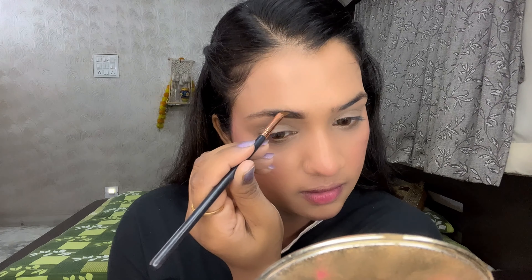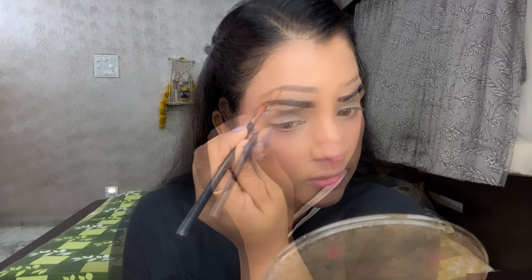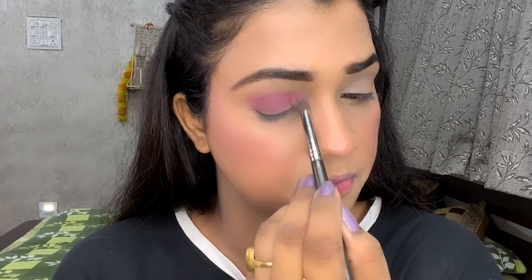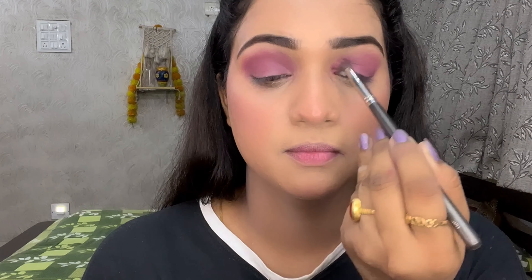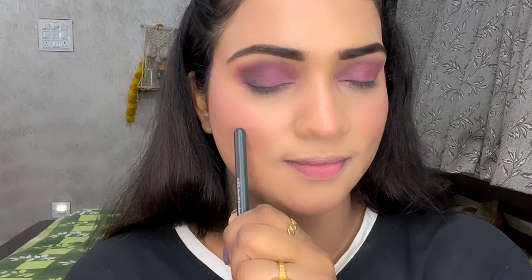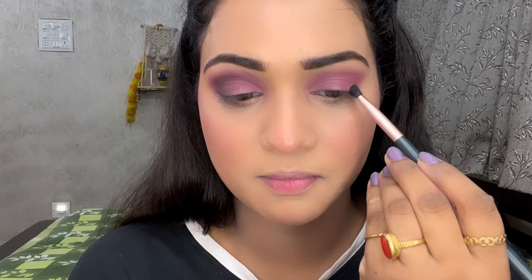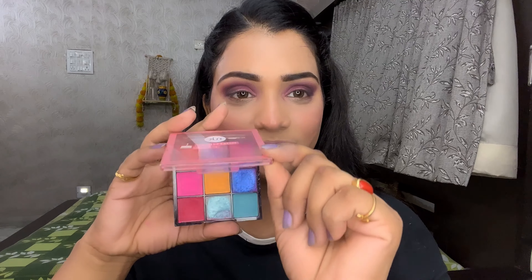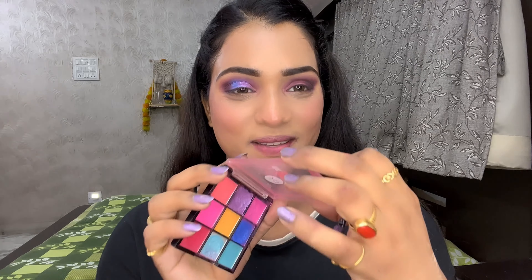The easiest way to shape your eyebrows is to follow your natural brow shape. Most importantly, blend it so the color doesn't look too dark or patchy. I have picked an eyebrow shade with a fluffy brush and applied it under the crease line, blending in circular motion. Then I took a flat brush with black eyeshadow and placed it on the outer portion, blending 2-3 times until I achieved the desired shade.